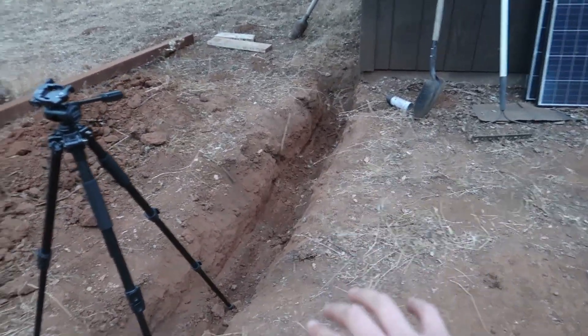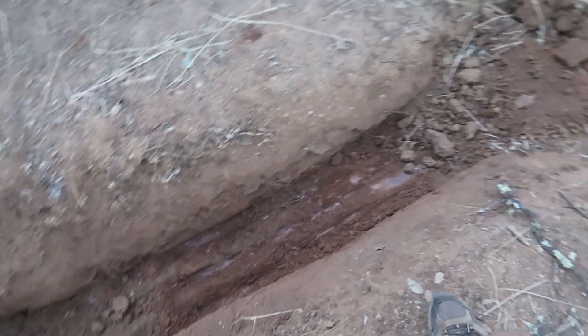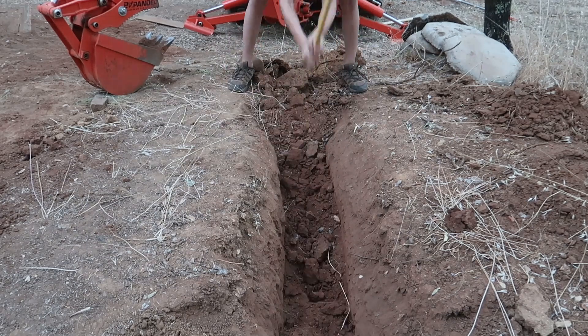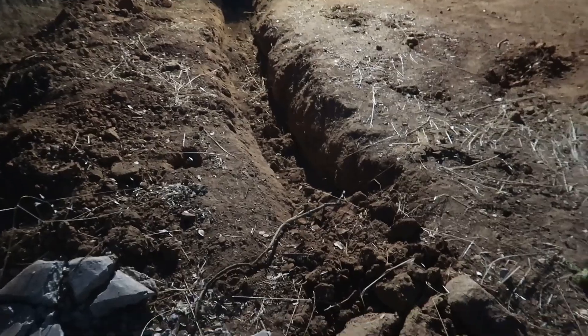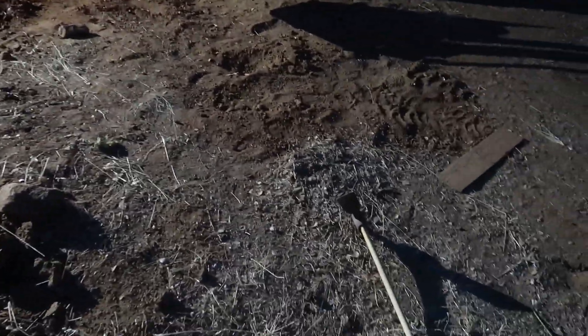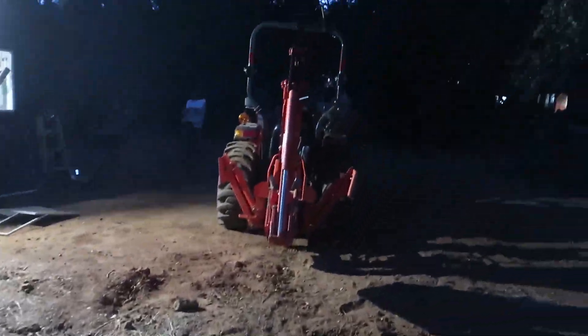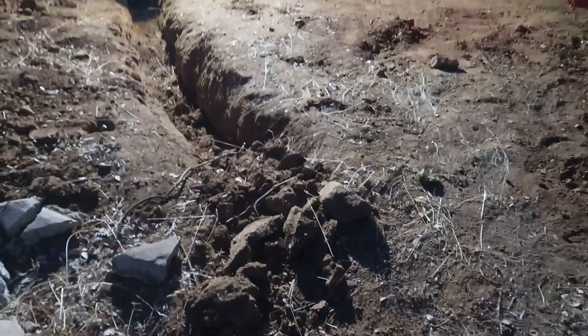I dug out most of the trench except for one little part - it's kind of hard, the teeth are digging in. I'm gonna use the pickaxe to dig it up and then use the backhoe to finish it off. Alright, got all the trench dug out. I measured out where my posts are going to be, got the pickaxe to dig it out a little. There's one post back there and another one right here, so I'll switch the backhoe for the auger and drill the holes.